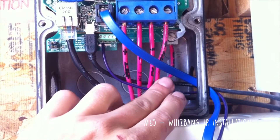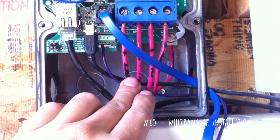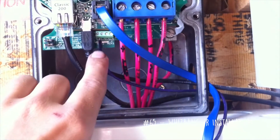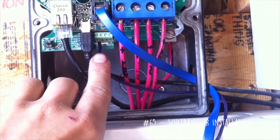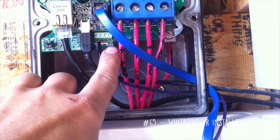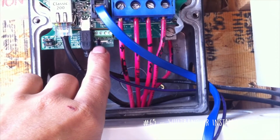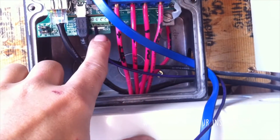These are all going to be your PV input and your battery output. Here's your ground, and right here you have AUX1 positive, AUX1 negative, AUX2 positive, and AUX2 negative.